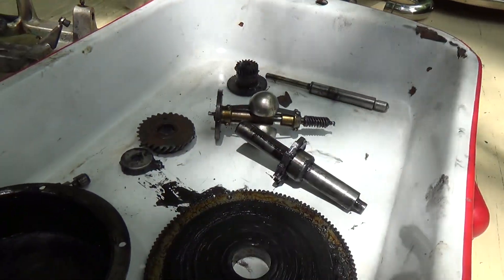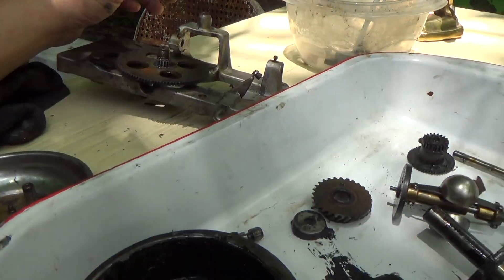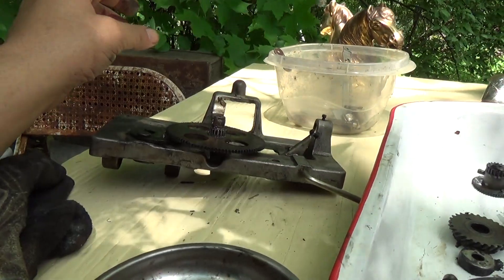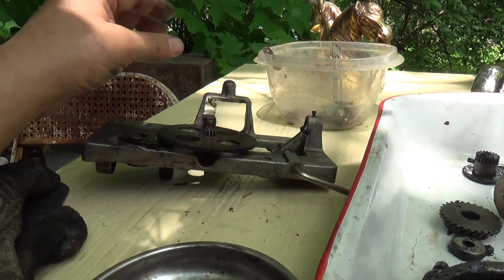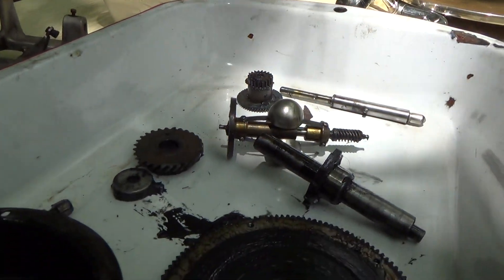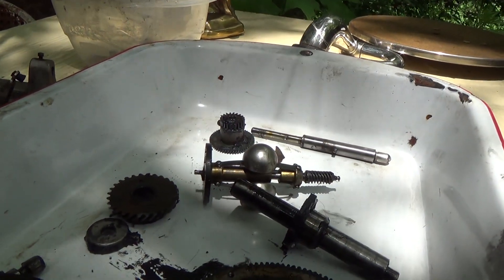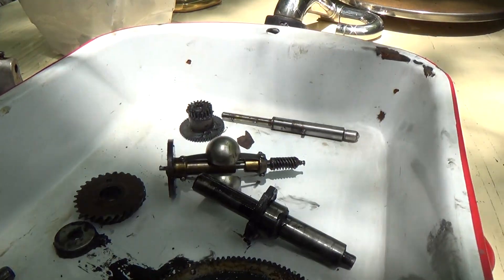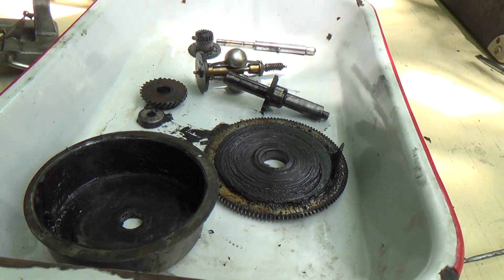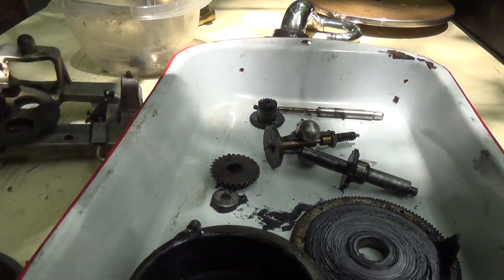There you go — there's a look at the Victor Victrola 35. This was the first of this generation of motors. Victor would use pancake motors like this in various sizes and shapes up until the end of the company in 1929. They would use it in portables — not in the big tabletop or floor machines, which had the regular style motors. Now of course I'm going to have to scrub them all in solvents to get rid of all the grease and nasty stuff, and get it all back together.